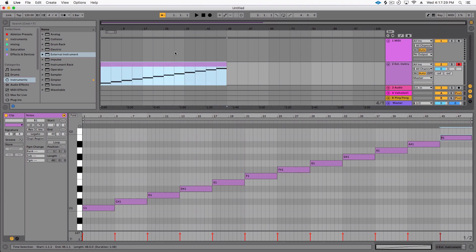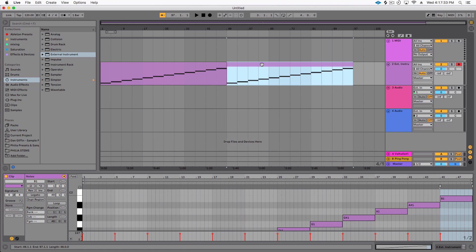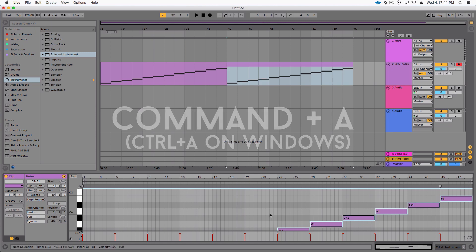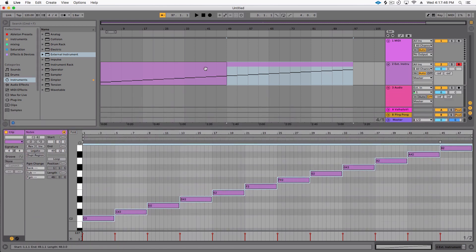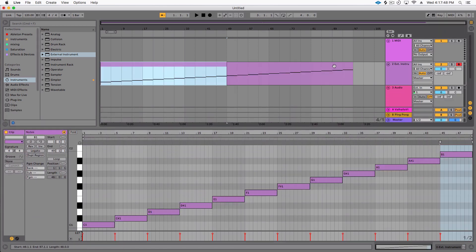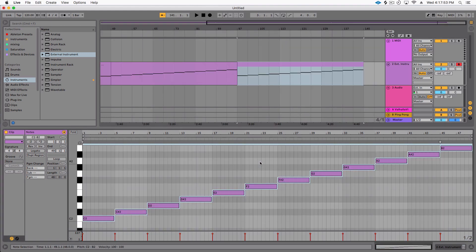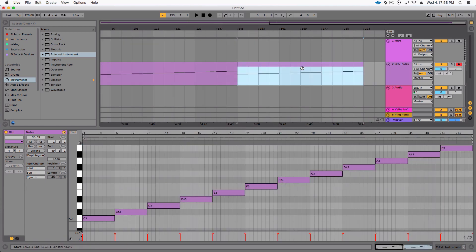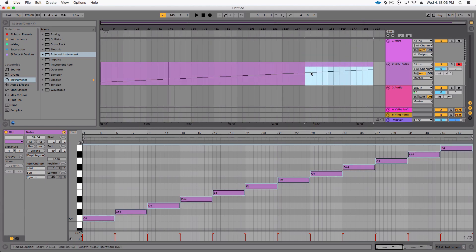So that's one octave. Hit Command+D to duplicate, then click in the clip, hit Command+A to highlight all the notes, hold Shift and arrow up — that raises everything an octave. Now you've got one octave going beautifully into the next. Duplicate again, highlight all, shift octave up, duplicate again, shift octave up — and that gives me four octaves.